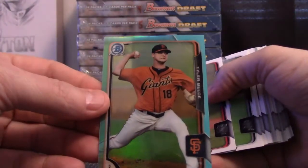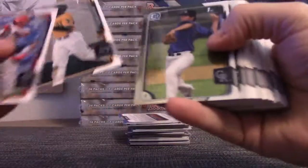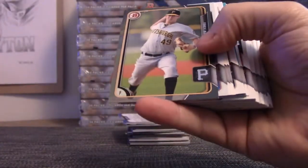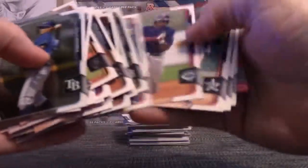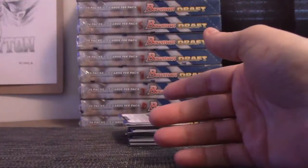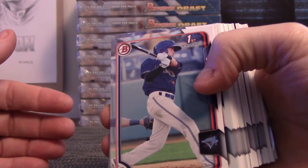Tyler Bead is the teal. Blake Snow. Trey Supac is $4.99 — yes, that is true. Kyle Zimmer — down now. Dylan Tate again. Insert, insert — oops. Carat — his autographs are in Draft.